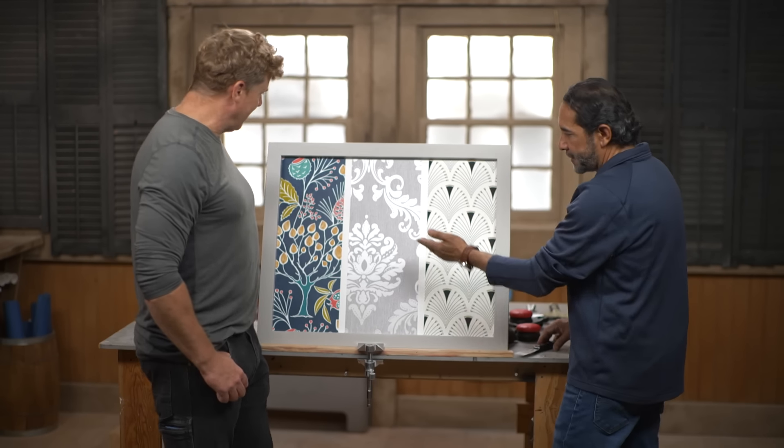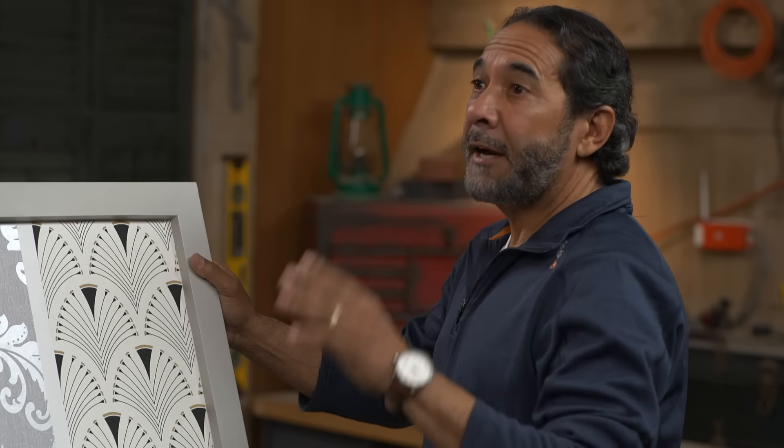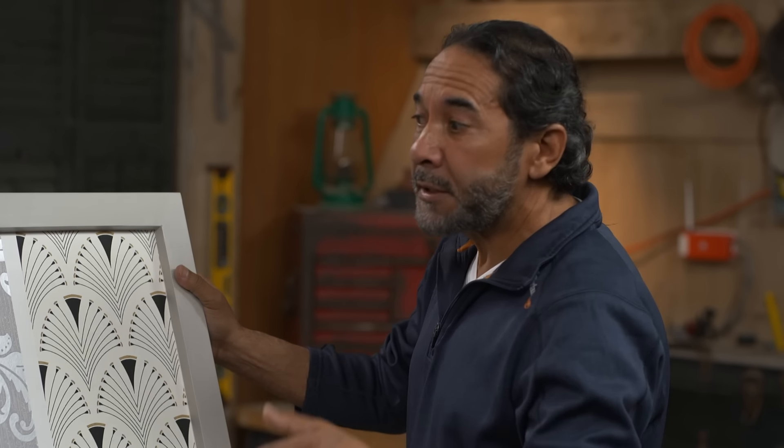Hey, Marl. Kevin. Wallpaper, huh? Wallpaper. Are we putting it up or are we taking it down? Taking it down, but I have no idea how many homeowners ask me how to take the wallpaper down easily. Put me on the list, pal. I hate taking this stuff down.